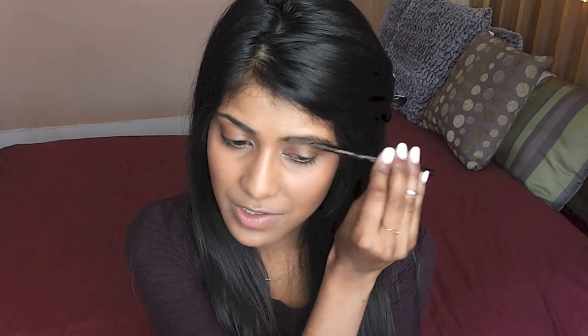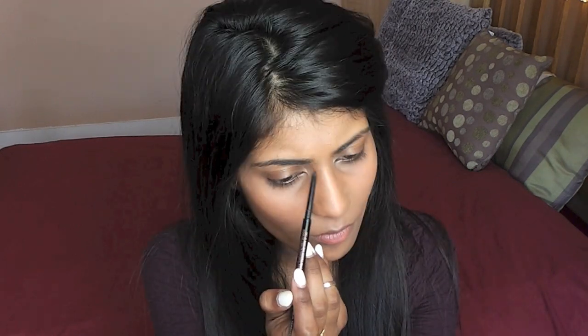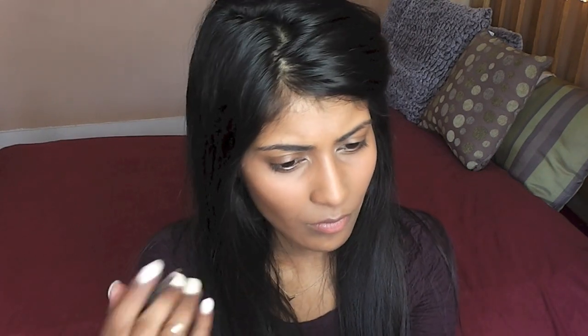I'm going to fill in my eyebrows, and before I fill them in I like to brush through them because I can see the areas that need to be filled in when I do that. I think I may have overfilled them but I'm just going to leave them as they are. I'm going to work on my eyes now.